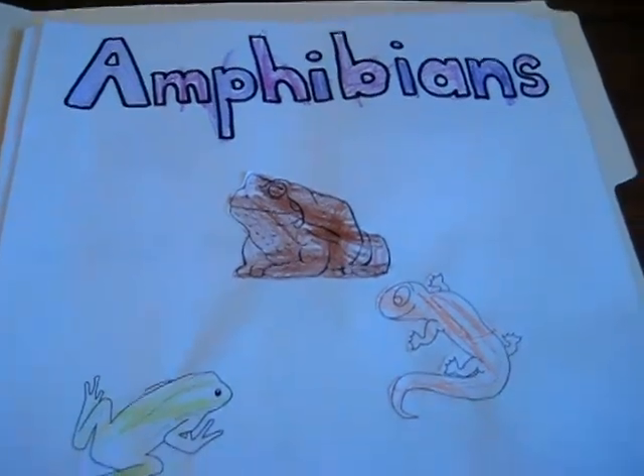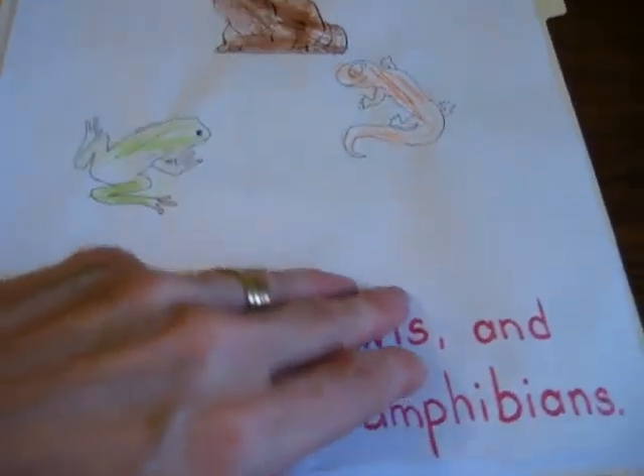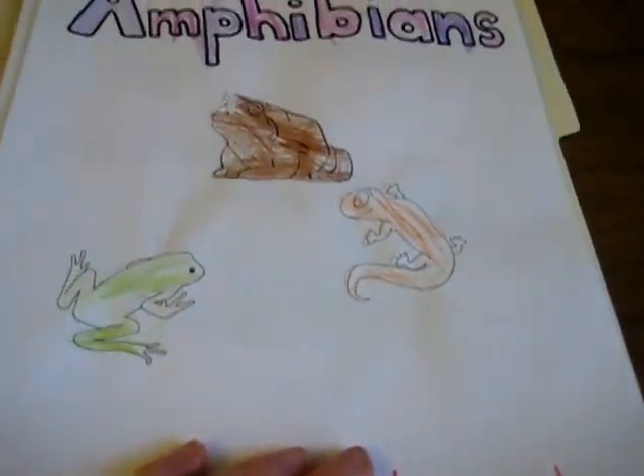Here's our amphibian folder. Facts. It includes little pictures.